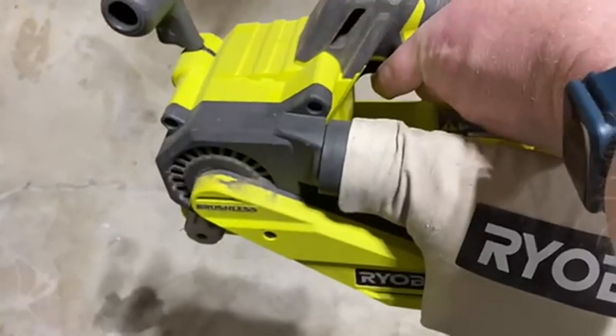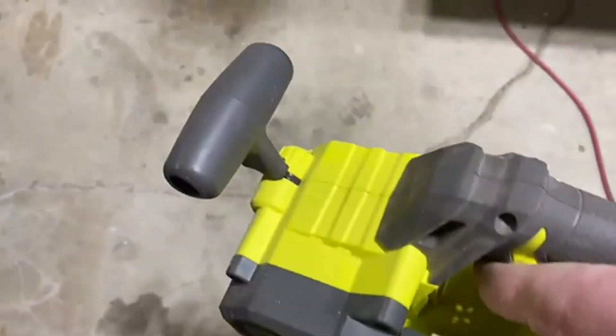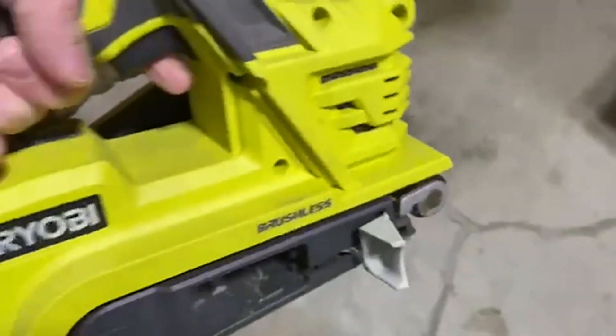It makes it super easy to switch between tools and be able to use them on the fly. I also love that the dust bag is collecting the dust here.